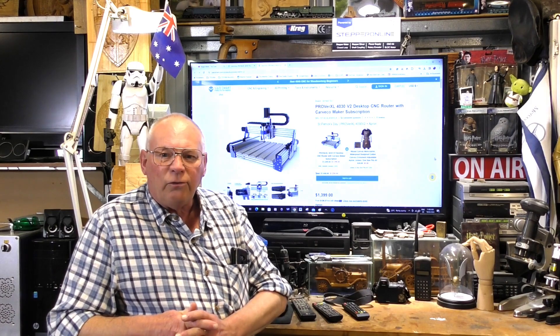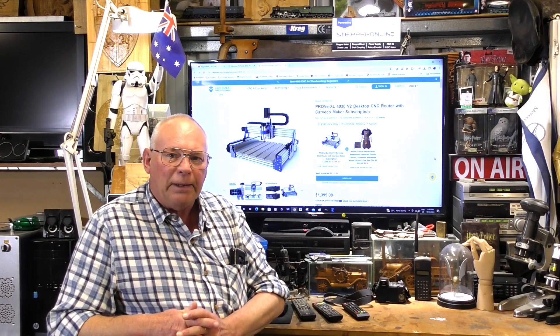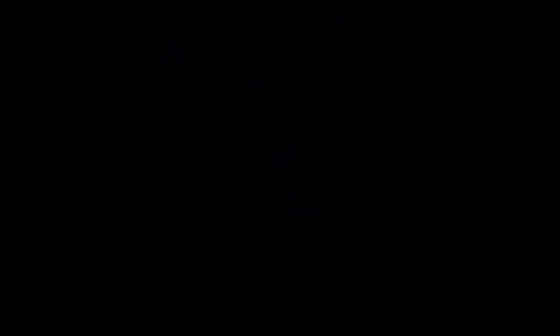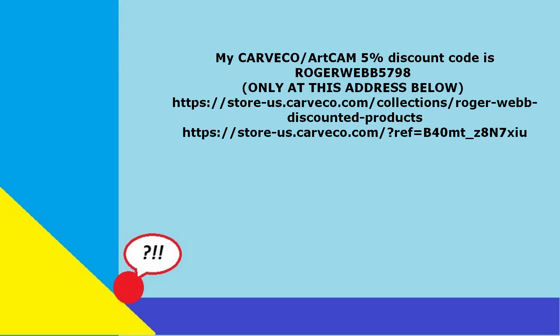Thank you for being there, guys. I've rambled on quite a bit now, so bye for now. Bye.